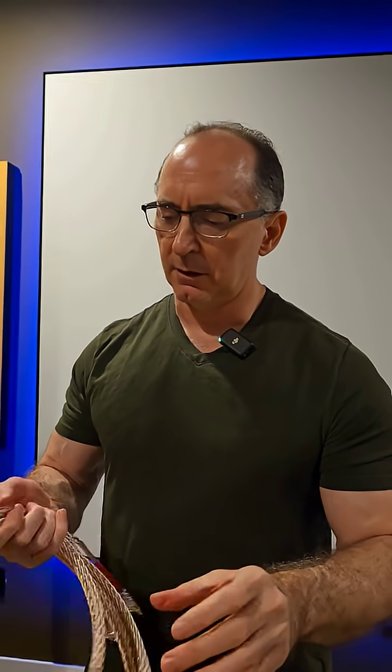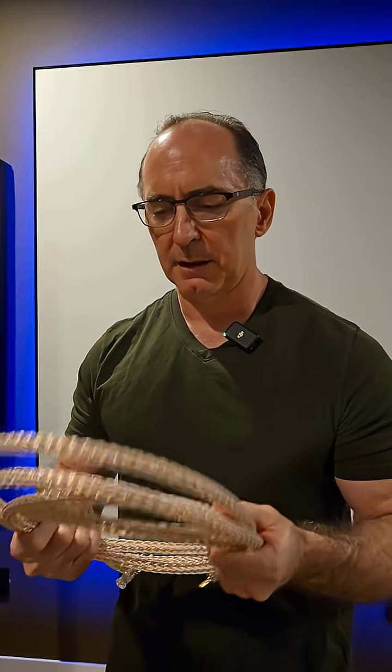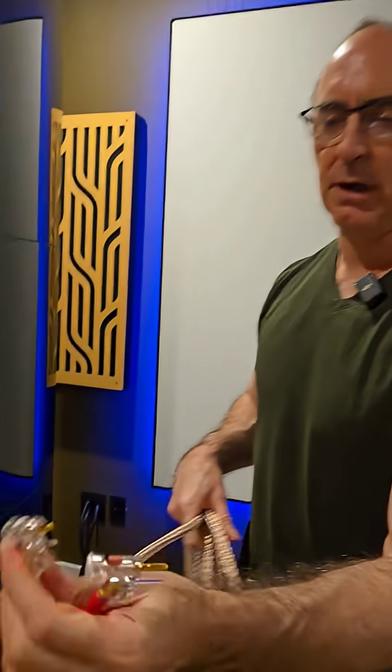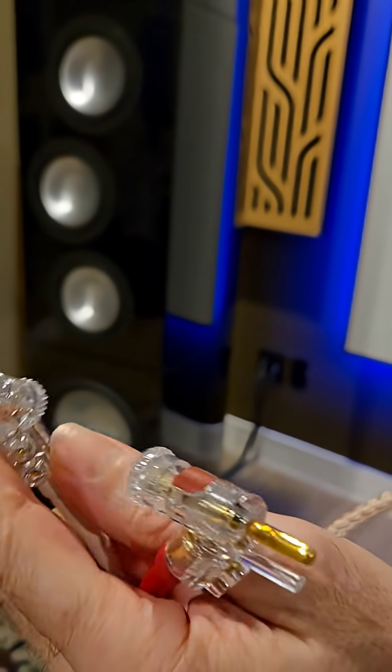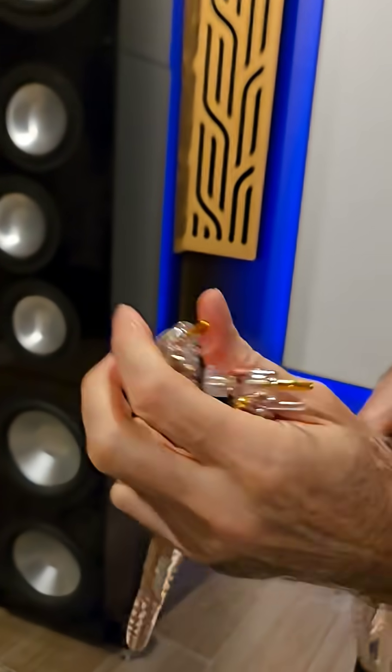And it measures great. I've done a lot of measurements on cables like this. So if you're looking for something exotic that's not crazy, look for a braided cable such as this. I like the compression banana plugs that Kimber uses — when you press them in and screw them tight, it really makes a locking connector and it lowers contact resistance.